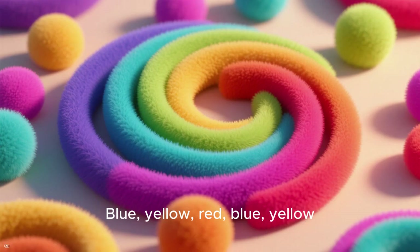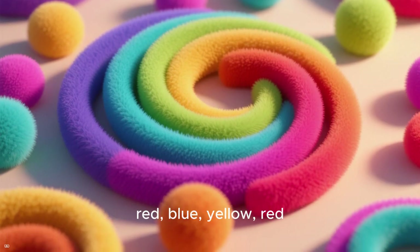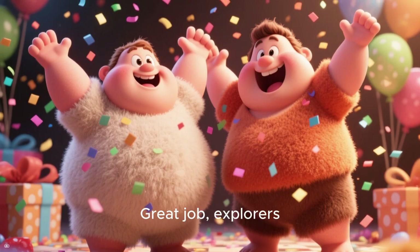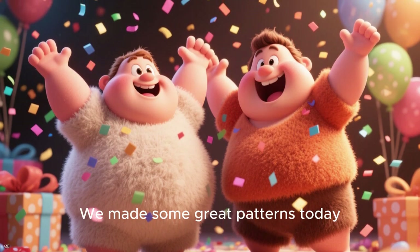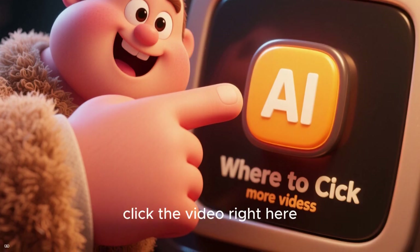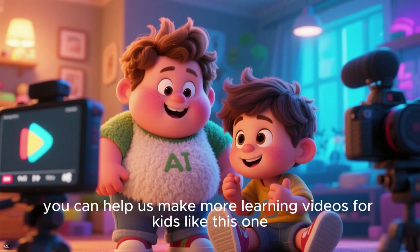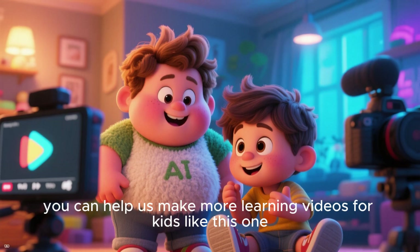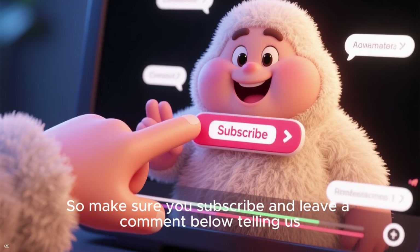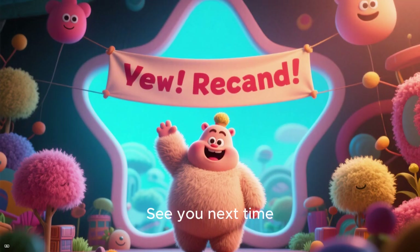Now we have a pattern of circles. Let's keep it going. Blue, yellow, red, blue, yellow, red, blue, yellow, red. Great job, explorers — we made some great patterns today. And if you want to keep making patterns, click the video right here. And remember, you can help us make more learning videos for kids like this one, so make sure you subscribe and leave a comment below telling us what you learned and what you liked about this video. See you next time.